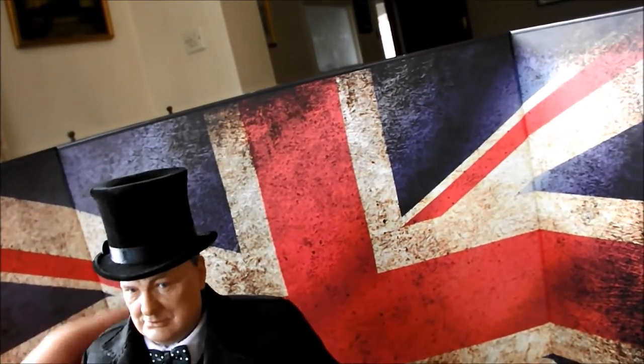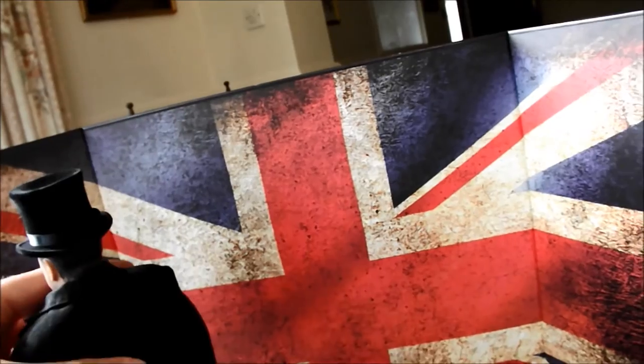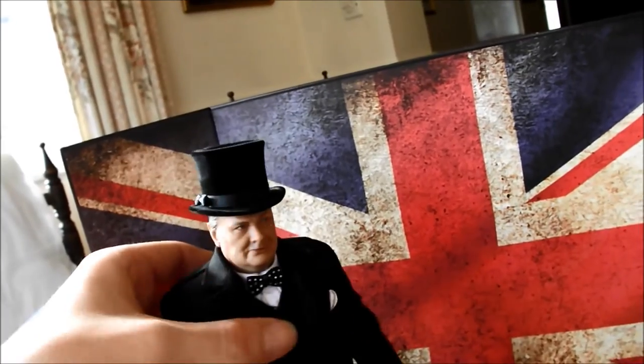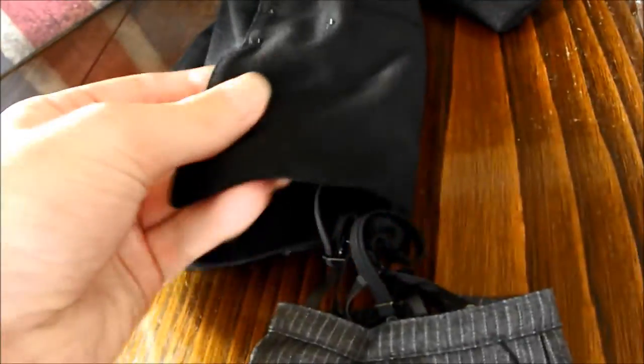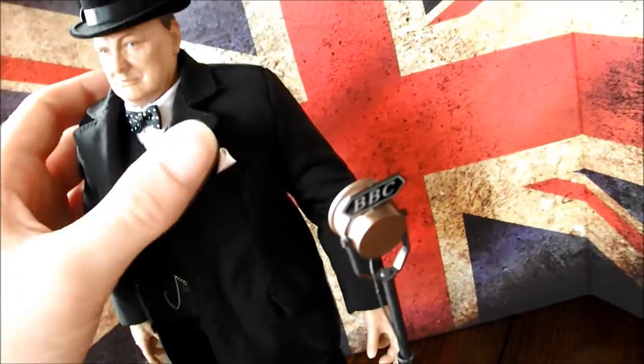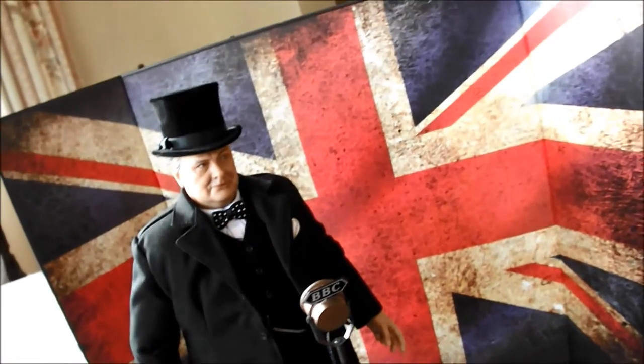I'd say the clothing is nothing spectacular. The hats are nice though — the hats are nicely made. But the jacket and the secondary garments — it just doesn't hang right on him. I think they need to use finer materials in 1:6 scale, otherwise it just looks bulky and such like.